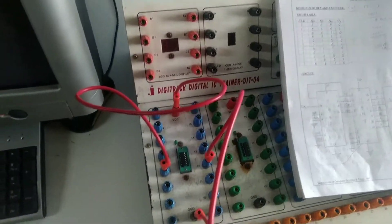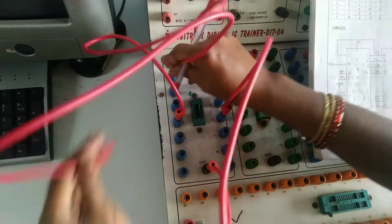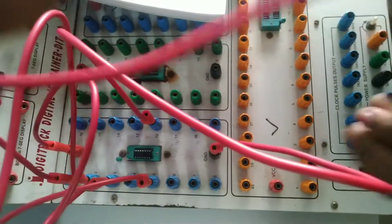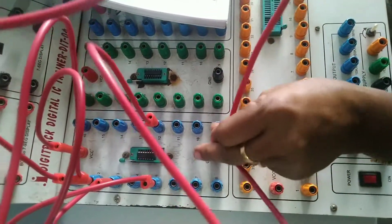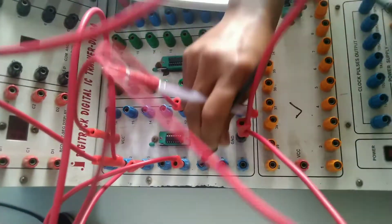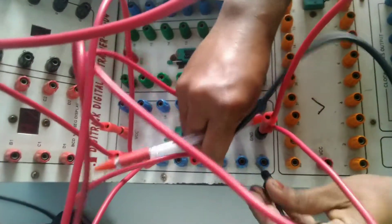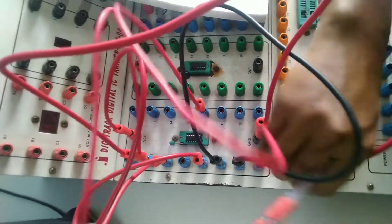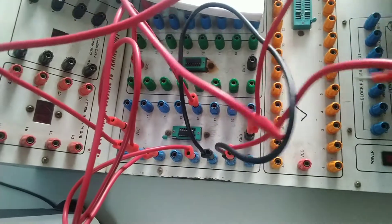Pin number 2 and 3 will be connected to ground — pins 2 and 3 are shorted and connected to ground. Similarly, pins 6 and 7 are also connected to ground. Pins 6 and 7 are the master reset pins — short them together and connect to ground.